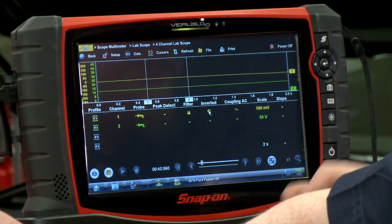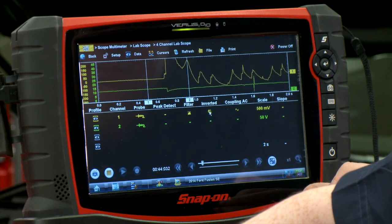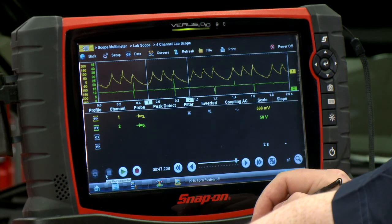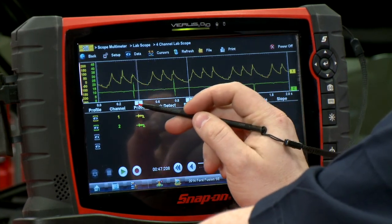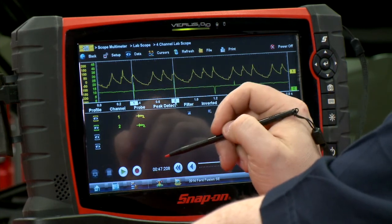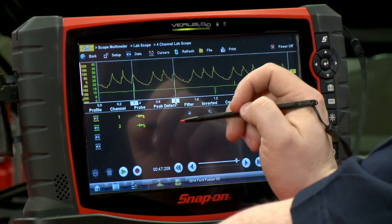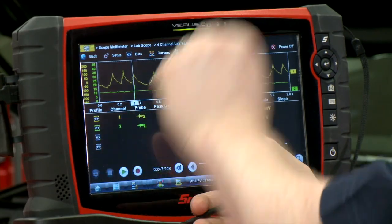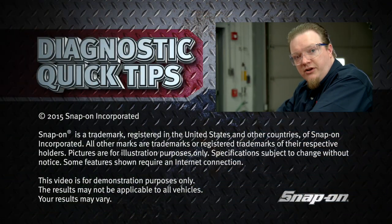I've got it recording again, so let's have Jimmy crank it over. Alright, take a look. So 1-3-4-2 is the firing order, and right around here there's a whole cylinder missing — we have a peak, a missing peak, and two other peaks. So if you're looking at a vehicle that has even a little bit lower compression, you could see relative to each other one will be lower or higher than the others. It's a really quick, easy way to at least narrow down which cylinder you're trying to look at.